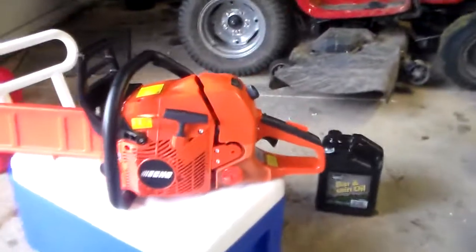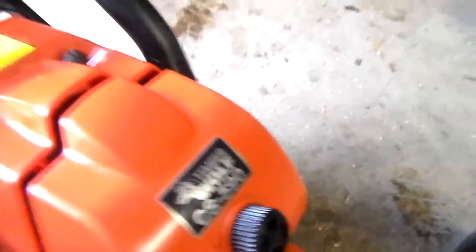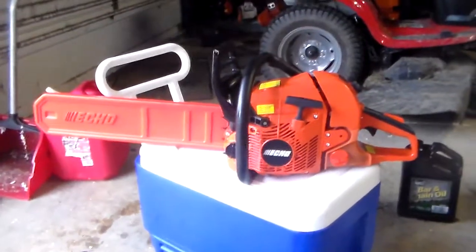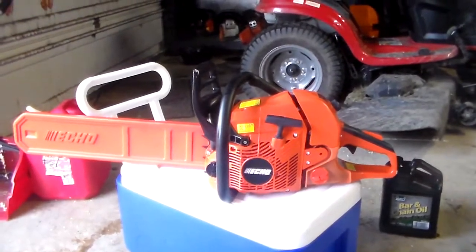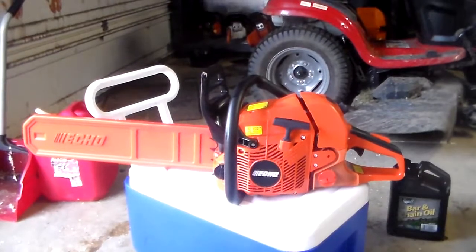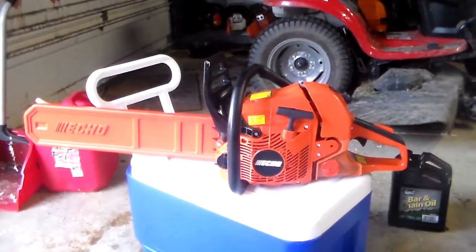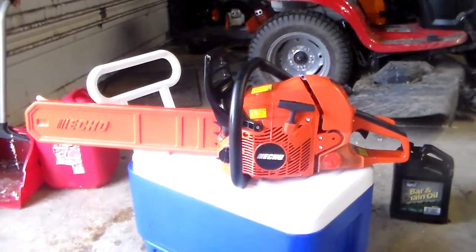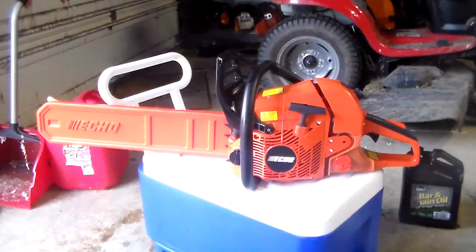Anyway, I got the Timberwolf CS590. I got it from a dealer nearby. You can get the CS590 from Home Depot, but you'd have to order it — they don't typically stock or carry it. Given the opportunity, I will always try and get it from a dealer. I have no problem with Home Depot, but I'm always going to support the dealer first. And I also got it for $20 cheaper from the dealer.